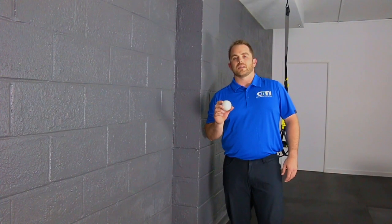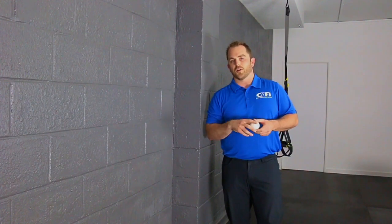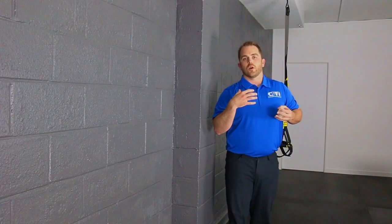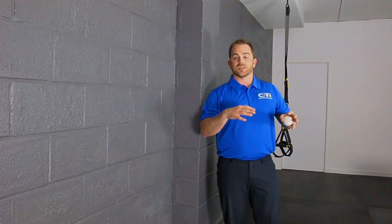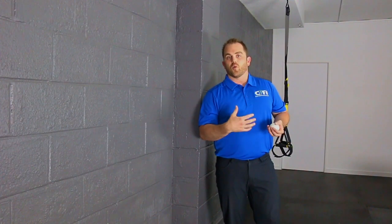Today I'm going to show you a quick tip that you can use with a lacrosse ball, a tennis ball, or even a softball for your posterior side of your shoulder whenever it's sore or tender from either sitting a lot, or maybe your respiratory breathing has been elevated from running or whatnot.